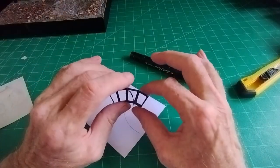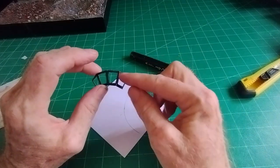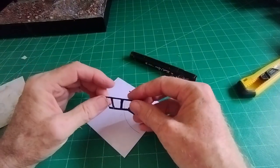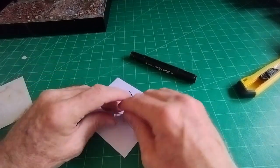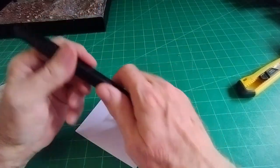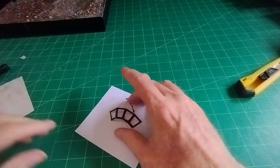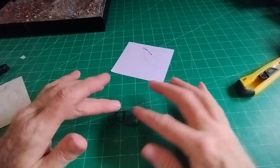When everything's cut out you should have something looking a bit like that. Because you've scored down those lines, it's quite easy to ease it round into that shape. Now we need to glaze it. Before that, we need to paint it black — but quite honestly it's much better if you use a black felt tip and colour it black, because paint might make it a bit too soggy. It's a very delicate thing at the moment.